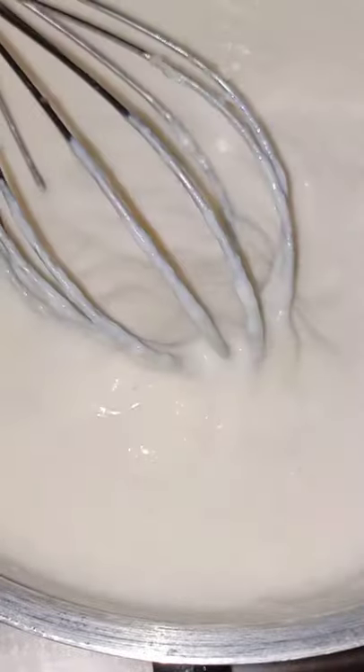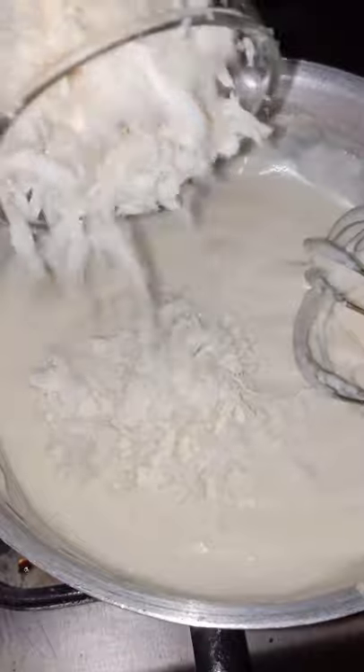Boil the mixture a bit and then add one cup of shredded cheddar cheese. Let it melt and mix it in, and there you have it — your cheese dip is ready!